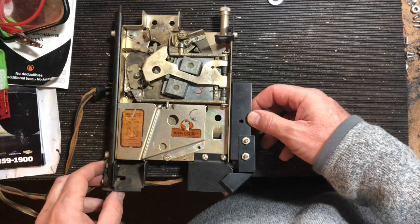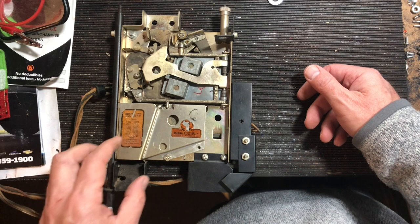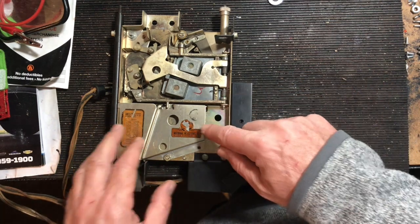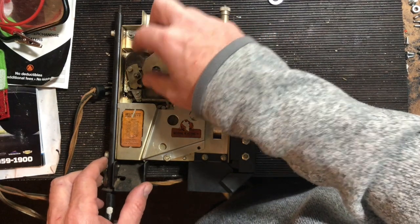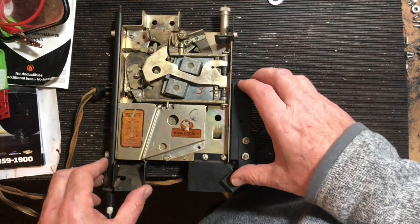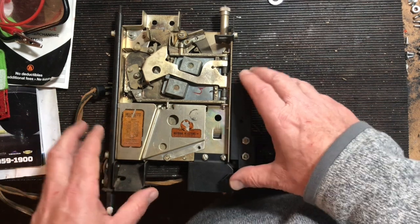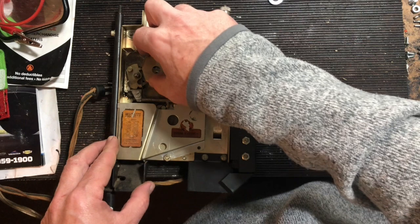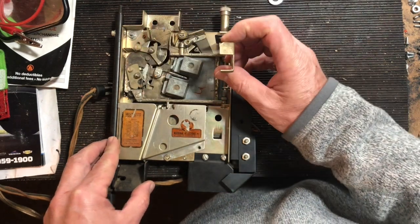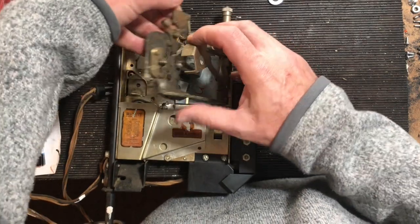I'm going to rebuild the rejector assembly. If you have one of these, a lot of times people won't deal with it when they buy a jukebox, but both of mine seem to have had them. You're probably having to get into this and clean it up because if you put a quarter, nickel, or dime in, a lot of times it gets rejected. That's because this assembly is gummed up. There are really three little doors that open up here.